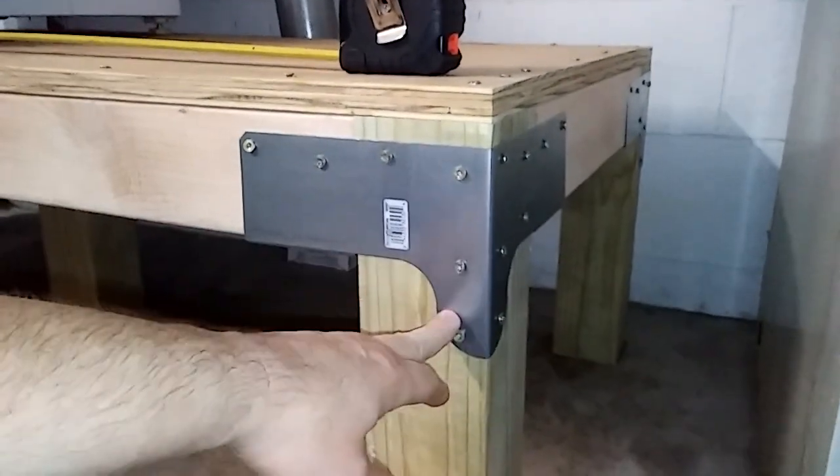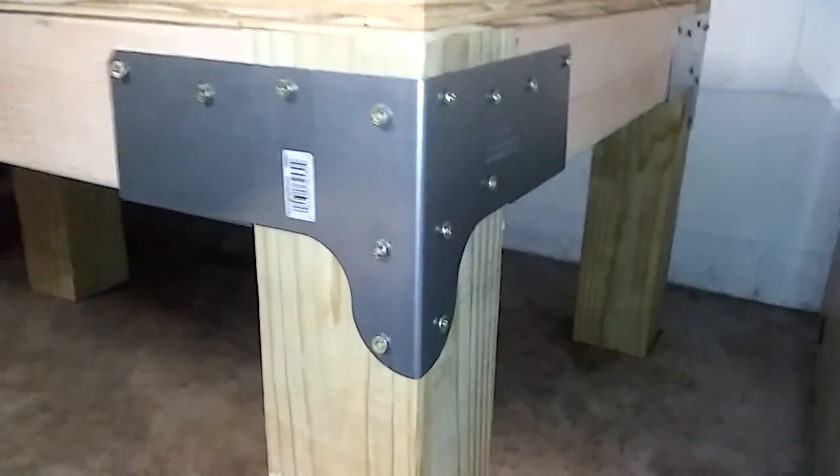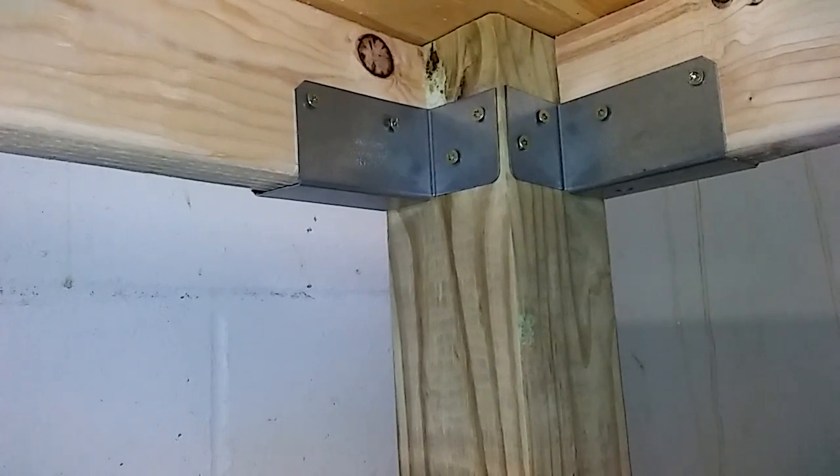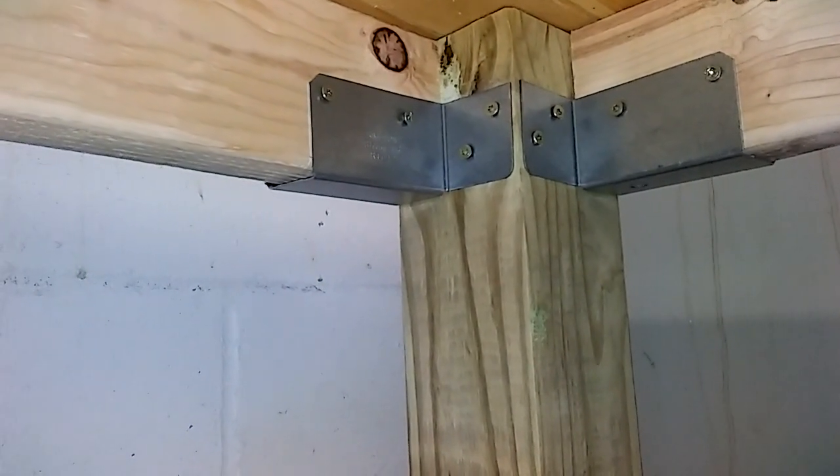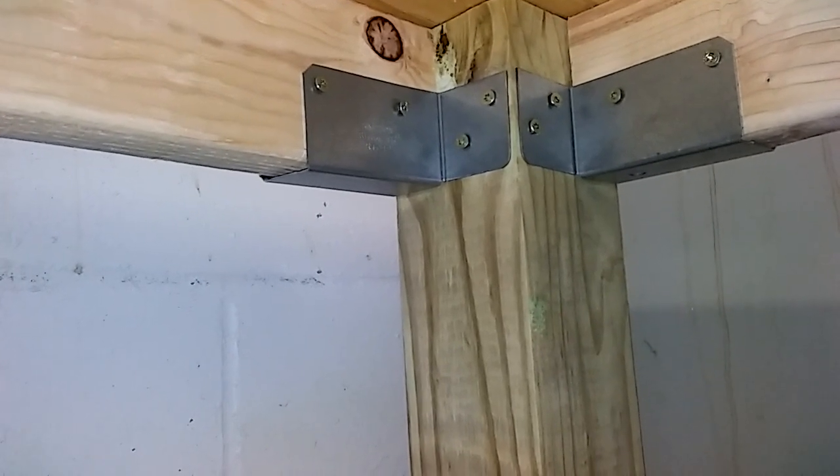There are one, two, three, four, five, six screws on the outside, and then also on the inside there are a ton more. Let me get back there underneath — yep, so that's what it looks like underneath: one, two, three, four, and one, two, three, four — eight more. It really holds it and ties it together real well.